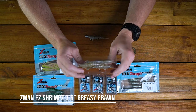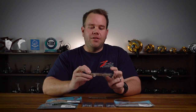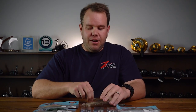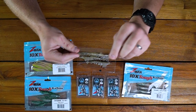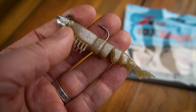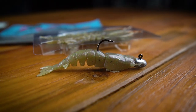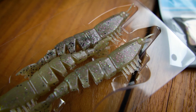The next one is the Z-Man Shrimps. Now I really am a shrimps lover — like the old saying, anything will eat a shrimp, and it's very true. The shrimps for me are a confidence bait, really. The 3.5 inch EZ Shrimps in particular has that nice segmented body with lifelike action. I'll generally hop these pretty fast and then let them slowly sink and rest back on the bottom. Greasy Prawn and Fried Chicken — those nice natural colors do really well.